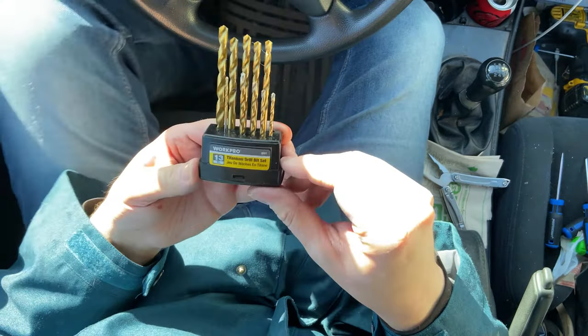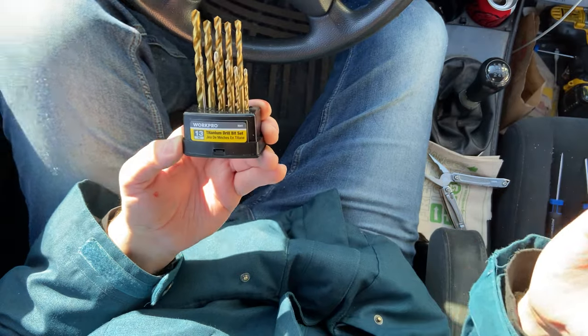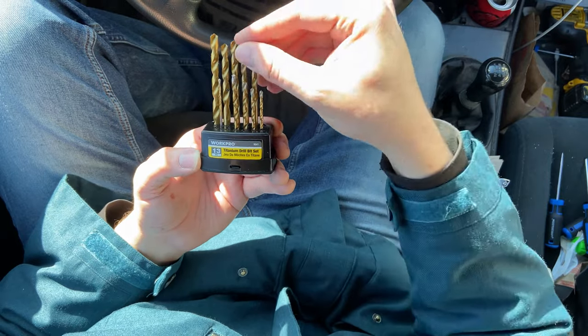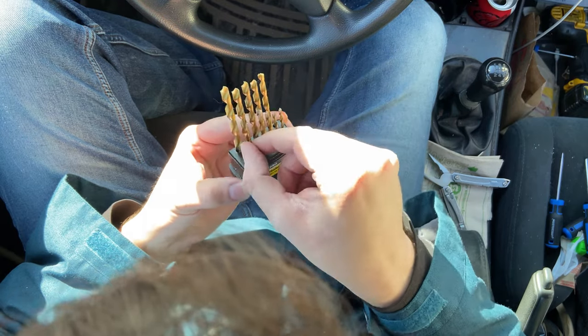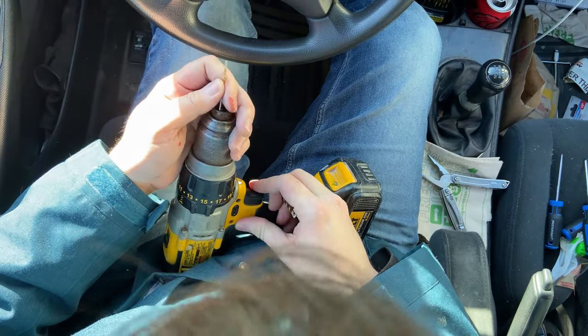Here's another thing: I bought a titanium drill bit set from Walmart — which was a mistake, you can already tell. They're actually just titanium-coated and they break super easily. I've already broken two bits, and those were my smallest ones. Definitely never buying those bits again.